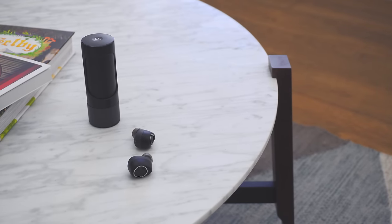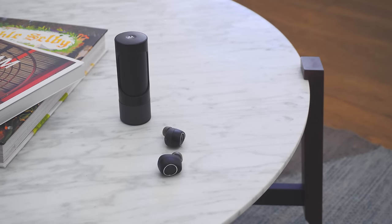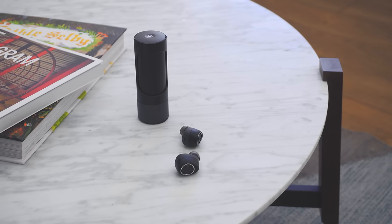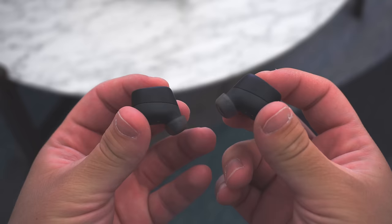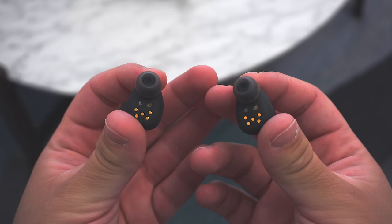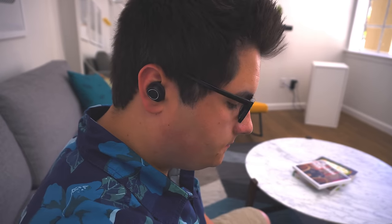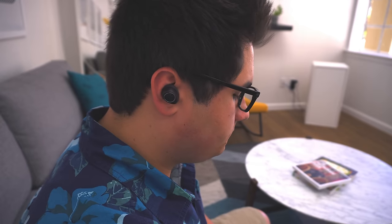These are totally wireless earbuds so you get two of them, one for each ear, and you get a case that they go in — this is also how you charge. Most people's first reaction is that they're going to lose them and they're probably going to fall out of your ears. As for how they stay in your ear, for me they have not fallen out once in the few weeks I've been using them. They do stick out of your ear a little bit but they're relatively small, very comfortable, and overall there's no problems with the fit or how they stay in.